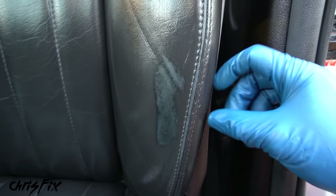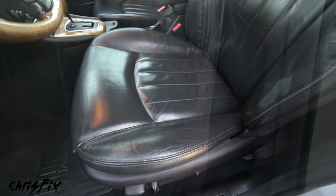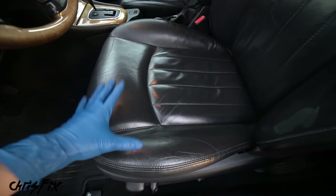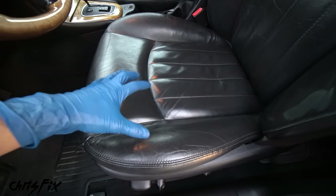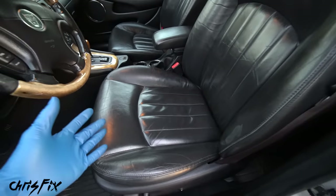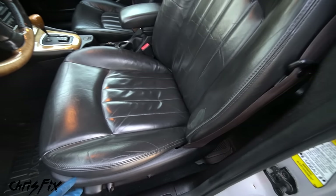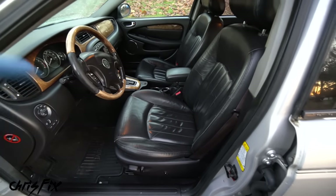Here's a before and after - that's all there is to it. The biggest takeaway is that you're really cleaning and conditioning the vinyl surface layer, not the leather itself - but that doesn't make it any less important. Clean and condition every six months or so: it keeps seats supple, reduces cracking and wear, and your seats will look amazing for years to come.